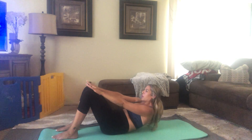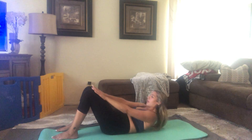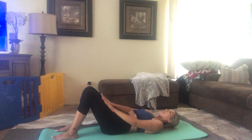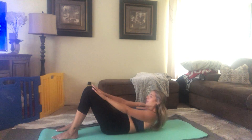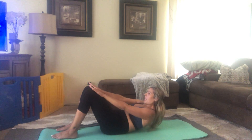We're going to go for 15. Really try to get those shoulder blades off the mat. Go ahead and relax for a second.